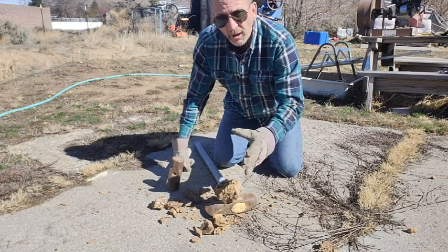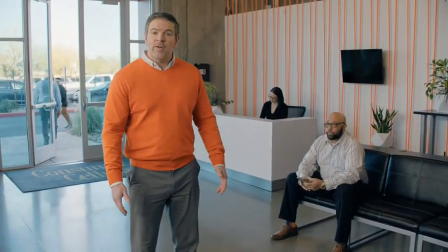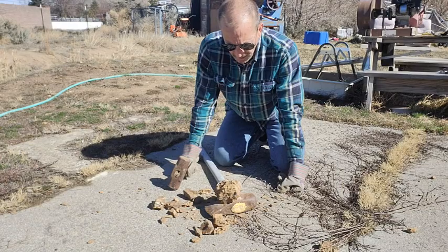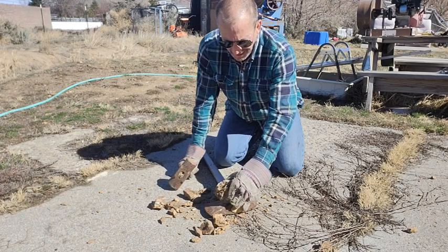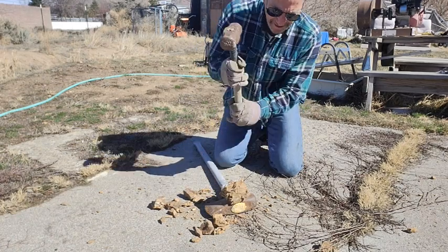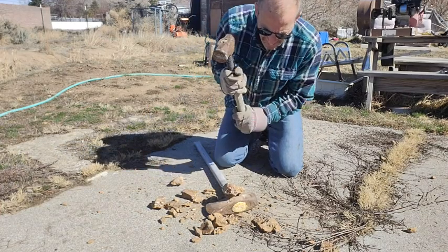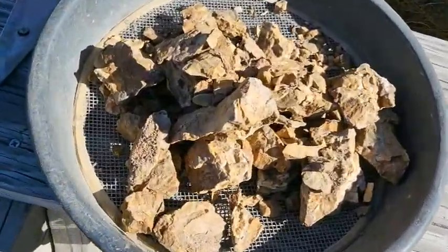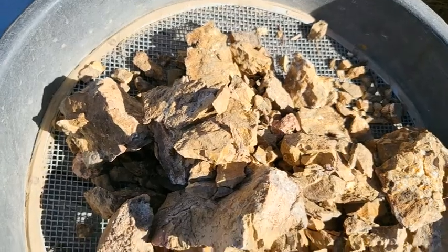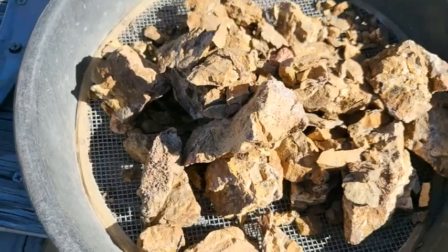This is the exact same ore that we're selling on eBay — go on there and look up the Mahoney Mine. This is the exact same stuff we're sending out. We can't guarantee what's in it, but sometimes we find some pretty good stuff. Look at that — that's a good looking piece of ore. Look how yummy that ore is, all that marbling and the wonderful quartz in it. Let's go ahead and crush this stuff up.